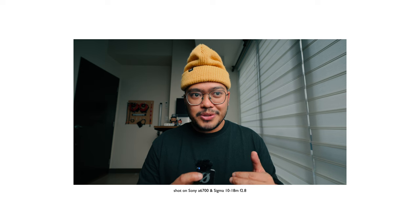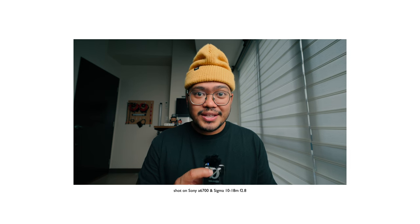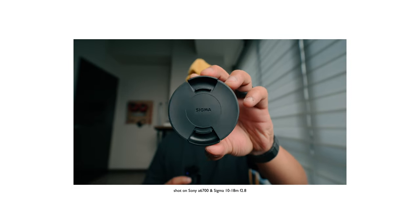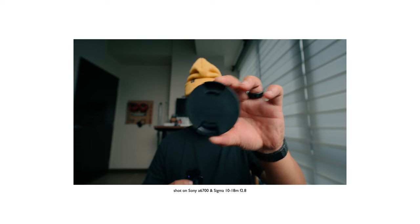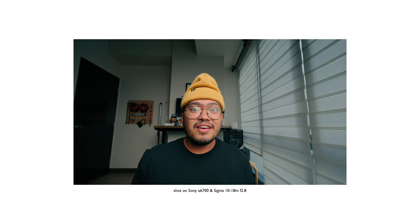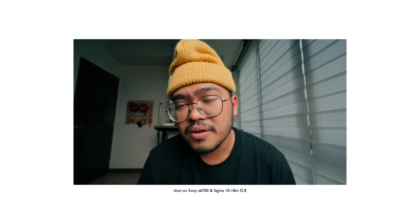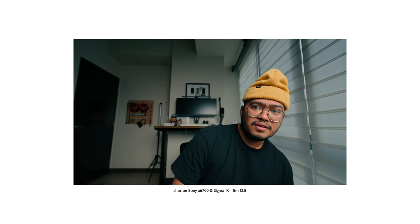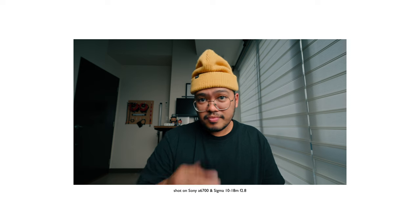I just realized I wasn't able to mention the autofocusing performance of this lens — because yes, this is an autofocus lens. So let's try it out. Fair enough.